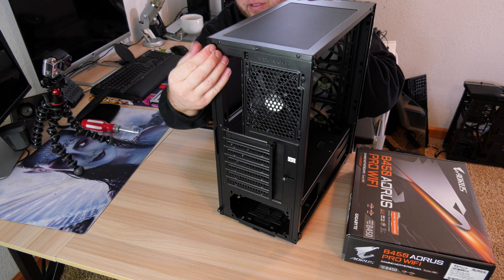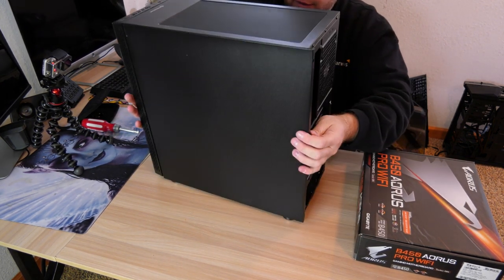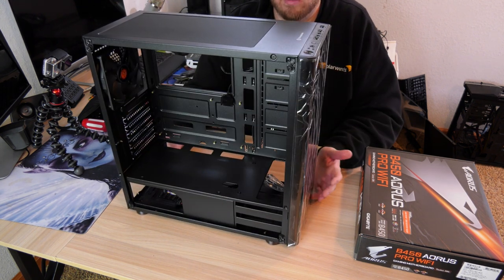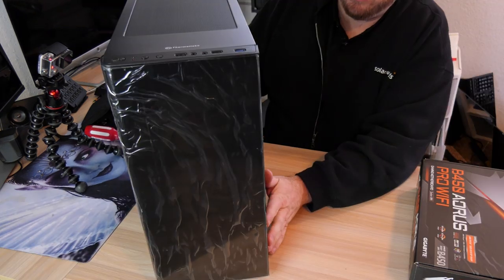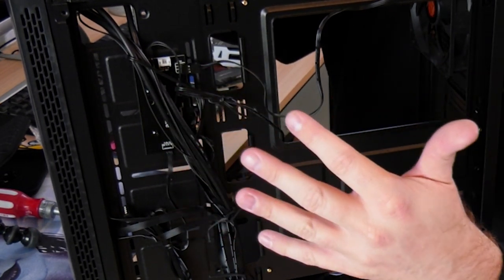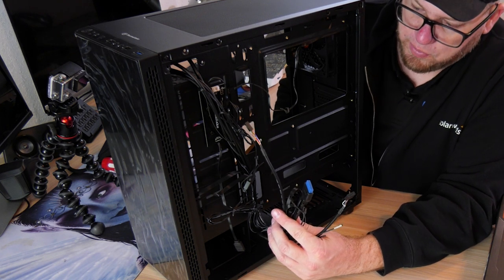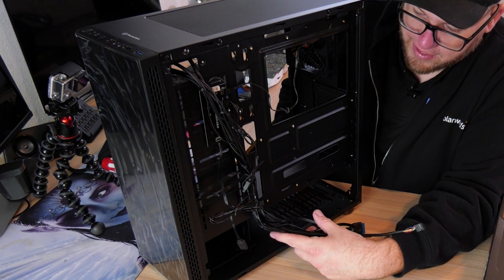We're actually going to take off the rear panel as well because we want as much access to the inside of this case as possible. There are a couple screws in the back and the case just slides off. So now we have a fully exposed case — nothing in there other than the pre-installed fans. One thing to take note of is we have a little control panel back here that came with this case. This control panel is for our pre-installed fans, and then we have all our other cables that need to be plugged into the motherboard.